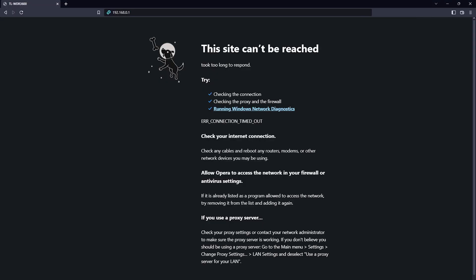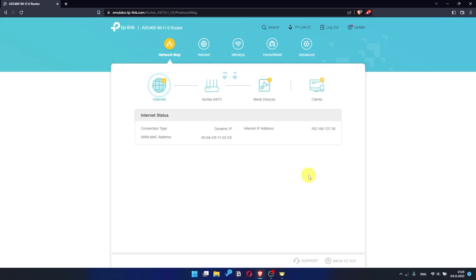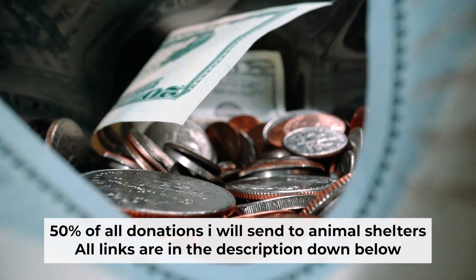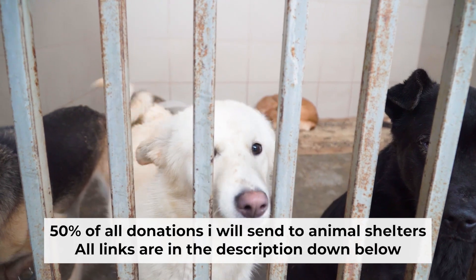If the internet still doesn't appear, contact your internet service provider — they will tell you what type of connection you have and what other settings you need. That's all. If my video was useful, please support my work. I send half of all donations to animal shelters. All the details are in the description below.